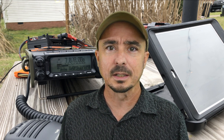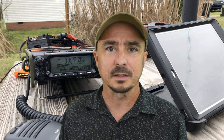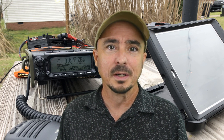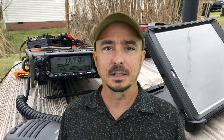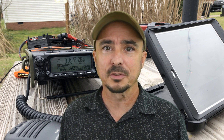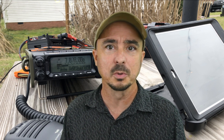I will let you guys know once I get it back, and if they tell me what was wrong with it, I'll give you an update on that as well. In the meantime, I'm going back to the 857 — the old workhorse — so that'll be what I'll be using portable for the time being. I had actually considered getting rid of that radio after I bought the 891. I own two 857s: one's in the mobile and one's sitting on my desk in the shack. For the last seven or eight months it has been working as a Winlink gateway.